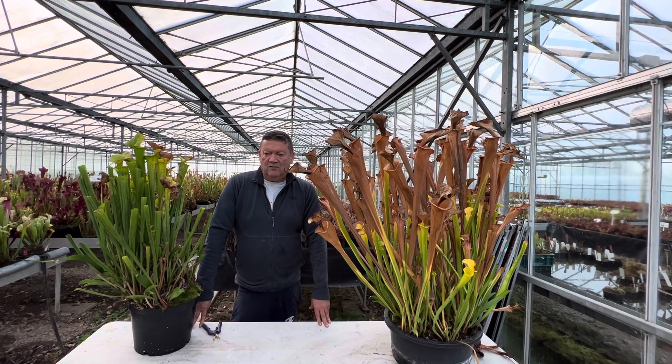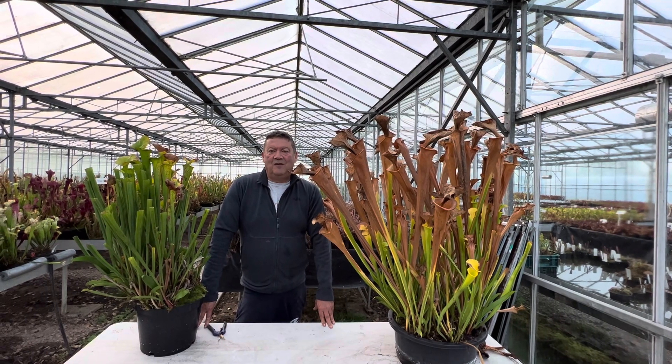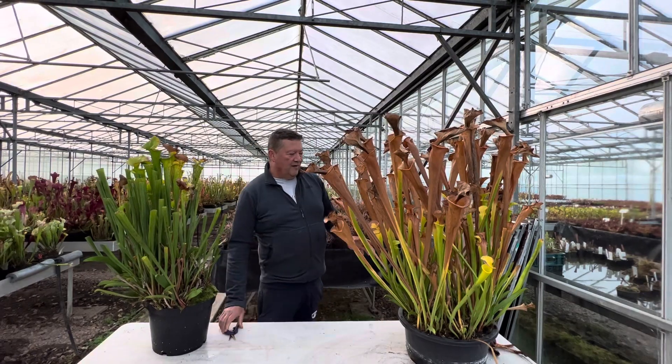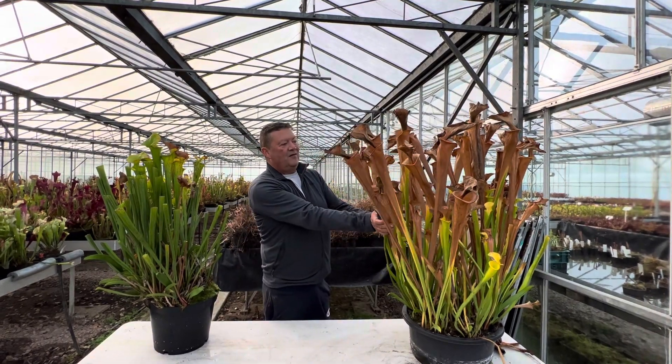So today it's the 9th of November, and we'll have a look at this large Sarracenia flower variant with jello.